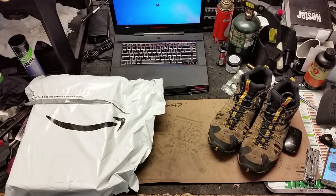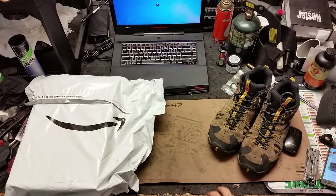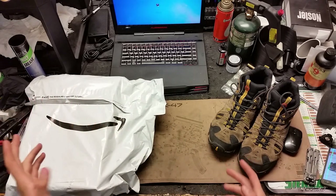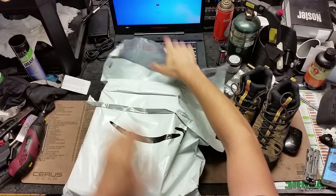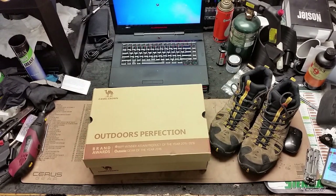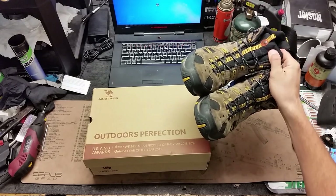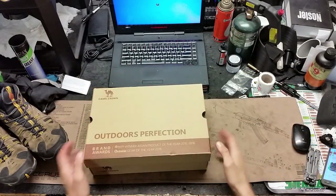Today we're going to take a look at some boots. Boots are a pretty important thing to my daily life — I've worn boots for the past 15 years and it's time to get some replacements. I decided to do something a little different and got some boots from Amazon. We have the CamelCrown work boots, and we're going to compare them to a set of Merrells that I've had for a little over two years.